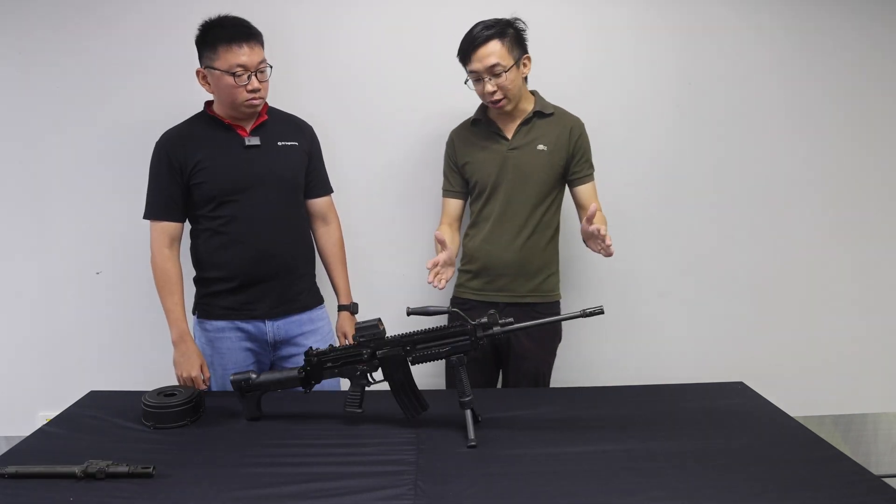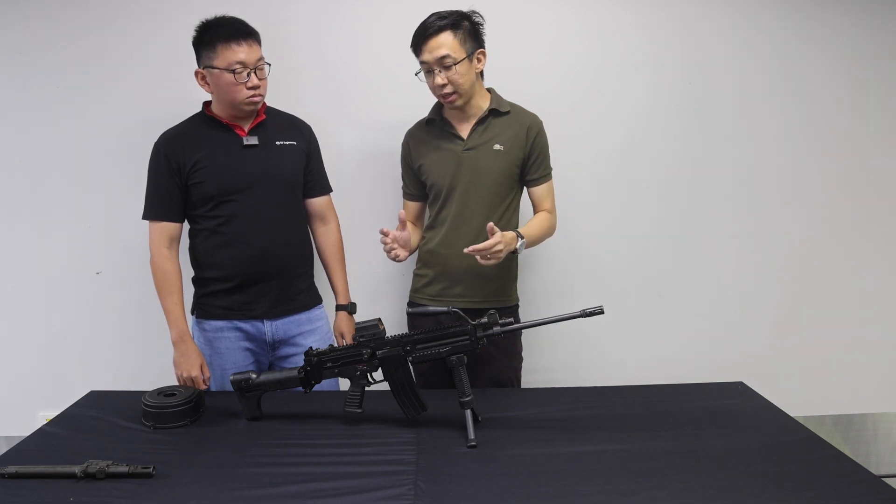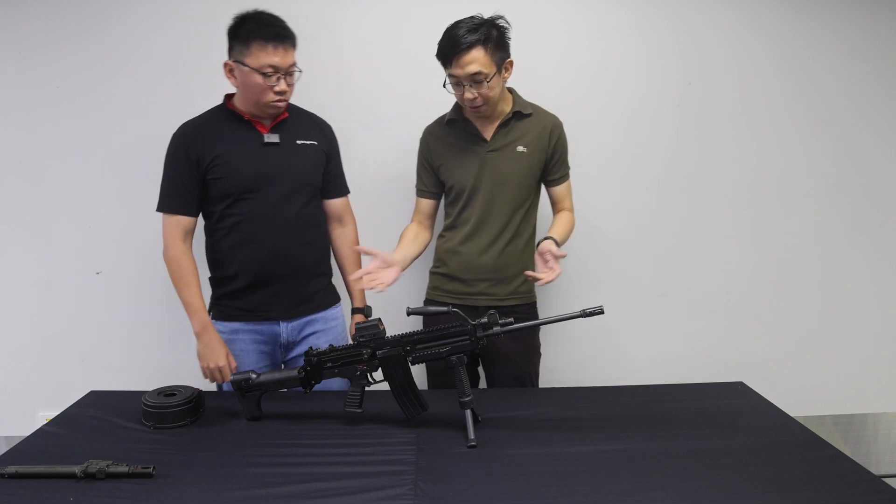Now we are back at the 18-inch barrel configuration. I also hear that the Mark 8 is quite easy to maintain and to strip. Could you give us a demonstration of the weapon stripping, please? Sure.